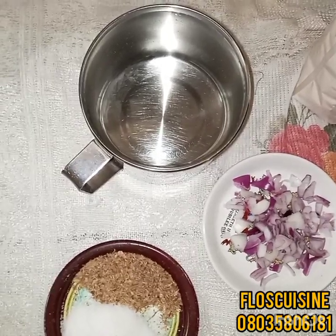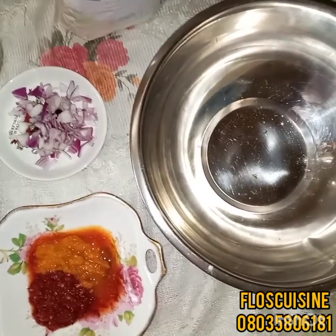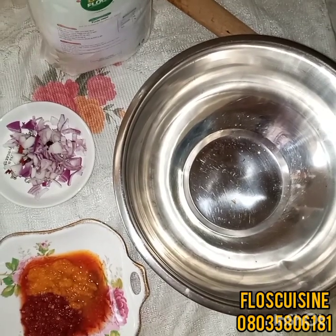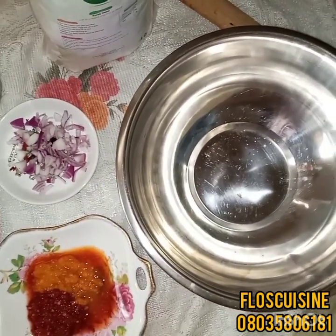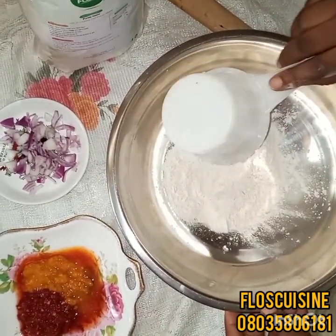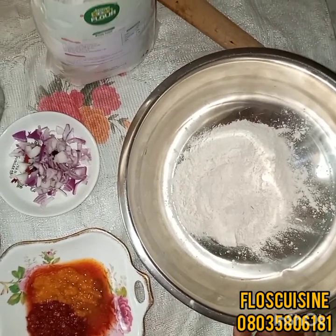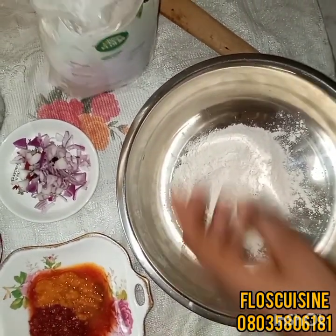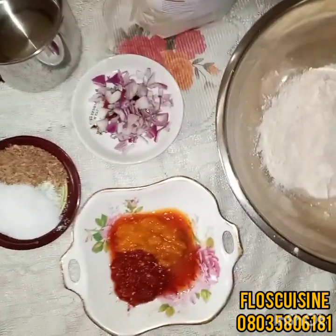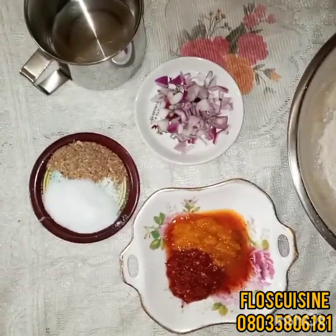So let's get to it. We start by putting our flour into the mixing bowl. We're going to be using one and a half cups of flour. We put that in, and then after putting that in, that's when we're going to add the warm water. So the next thing to do now is to put the warm water.